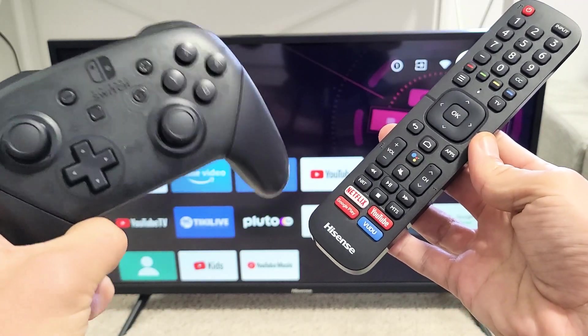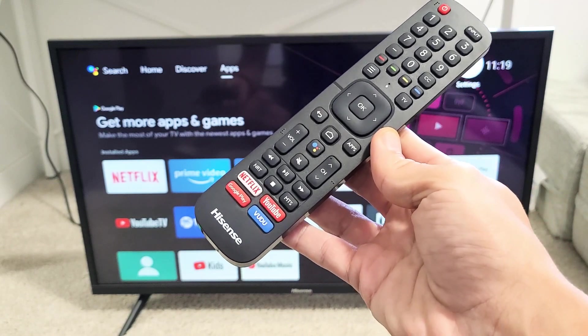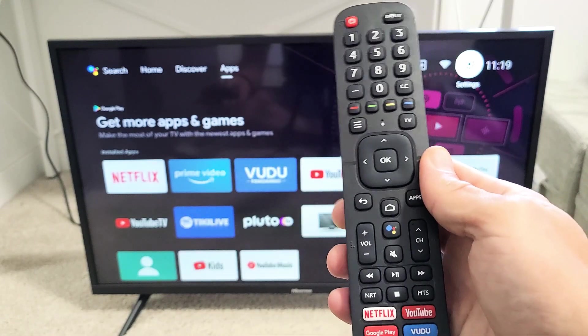Here's a Nintendo Pro Controller. I'm going to show you how to connect this directly to your Hisense Smart TV — the Hisense Android TV — via Bluetooth wireless.